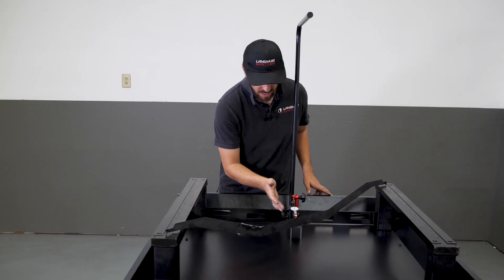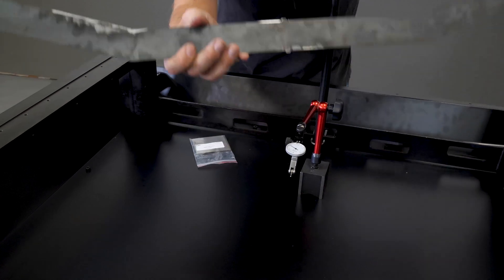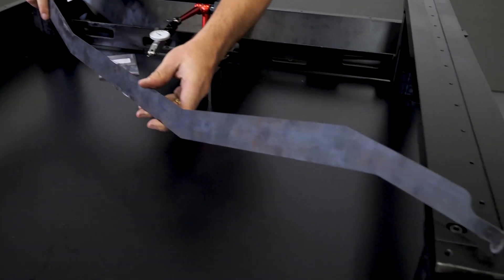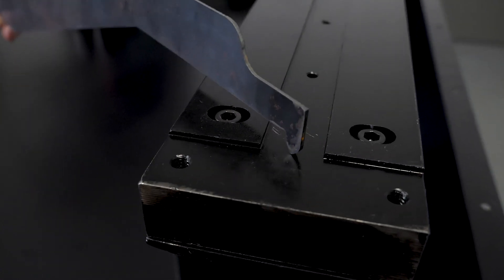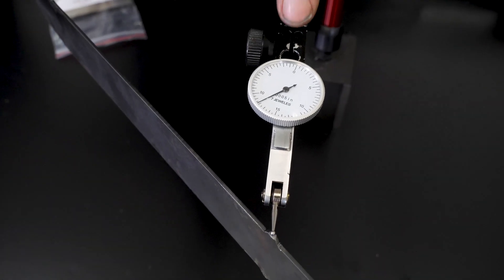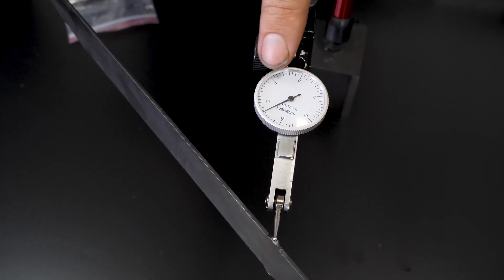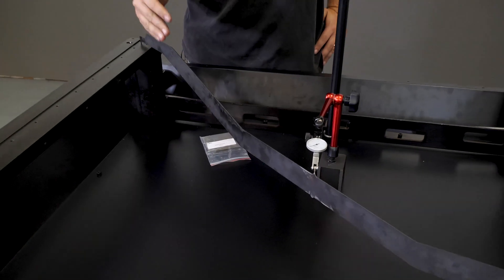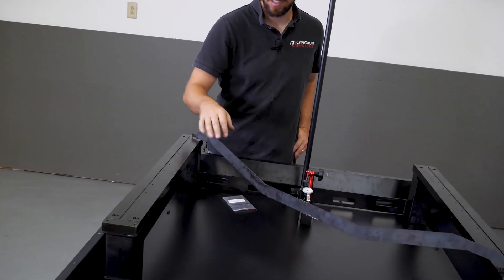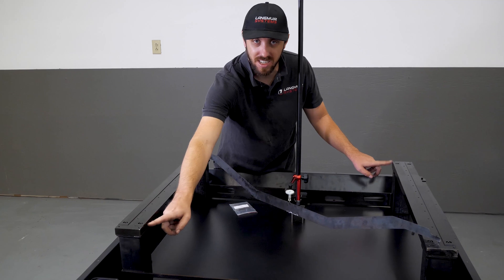I've got the indicator zeroed, reading about one thousandth. Now I'm going to carefully pick up the check gauge and set it across the other diagonal, being careful not to move the indicator, and carefully place the tip on the protrusion. Now we're reading a positive — counting up — looks like about 18 thousandths. So this diagonal is 18 thousandths greater than the other diagonal, which means I need to install shims on these locations.